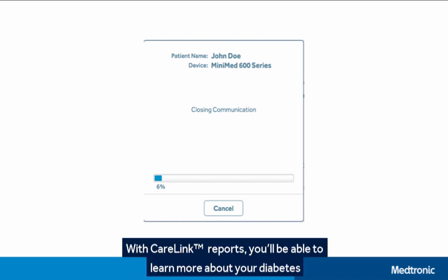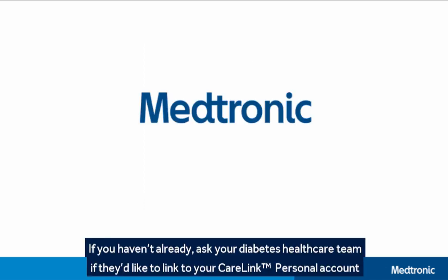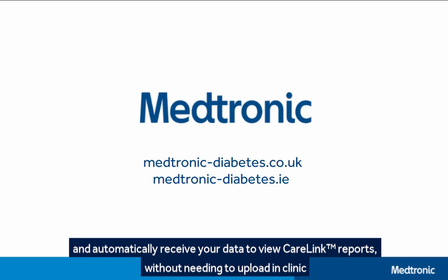With CareLink Reports, you'll be able to learn more about your diabetes, which will allow you to take a more active role in managing your diabetes. If you haven't already, ask your diabetes healthcare team if they'd like to link to your CareLink Personal account and automatically receive your data to view CareLink Reports without needing to upload in clinic. Thank you.